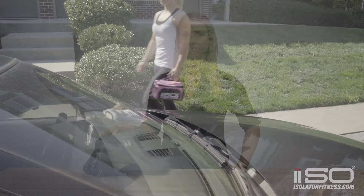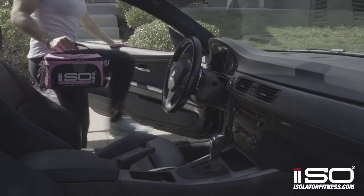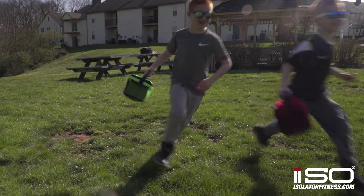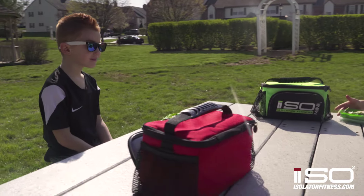Coming at you from Isolator Fitness today to give you a detailed breakdown of our ISO Mini and our most popular color, the Blackout. If you just need to pack one to two meals or just some healthy snacks, this smaller meal management lunch cooler makes it convenient to tote back and forth between work, school and the gym. The size and color variety makes it a great option for the kids' lunches too.